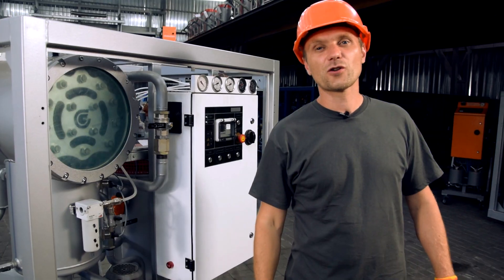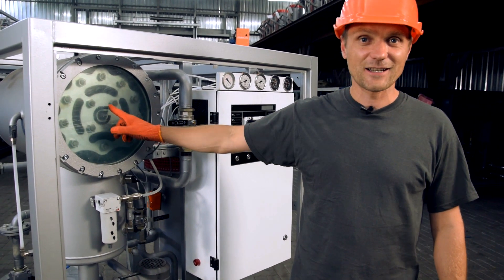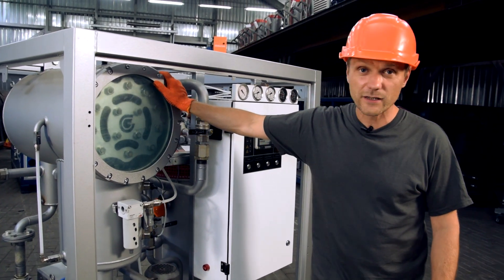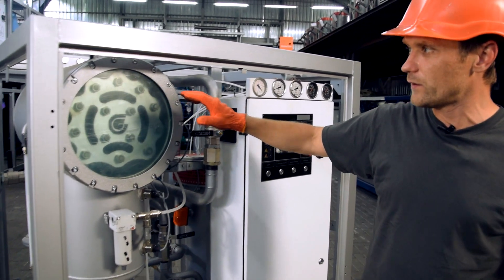The distinguishing feature of this unit, which you can see from the first glance, is this gorgeous side glass. In it you can observe oil behavior: bulbing, foaming, and evenness of the oil flow in the sprayer.